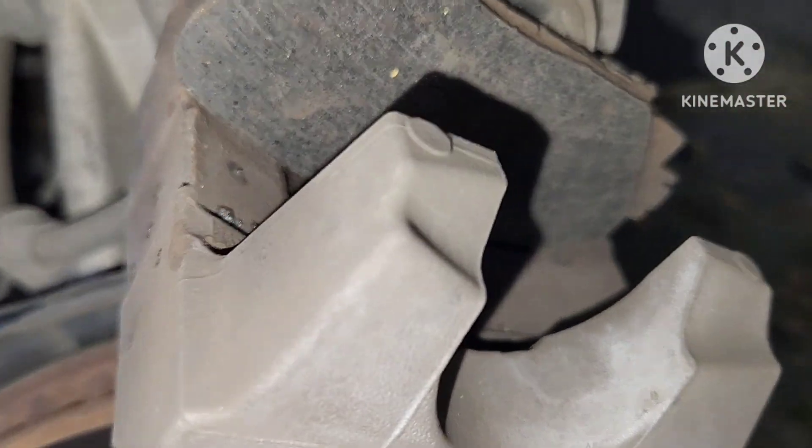You can also tell this pad is for the rear because it has a caliper hole on it. So you just want to make sure you put the right pads where they should belong when you get new ones.